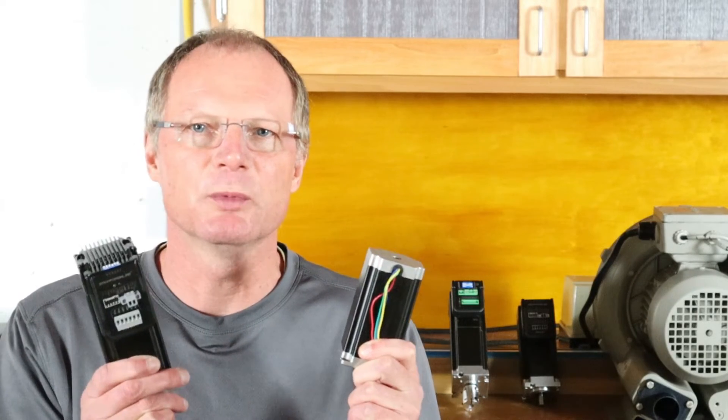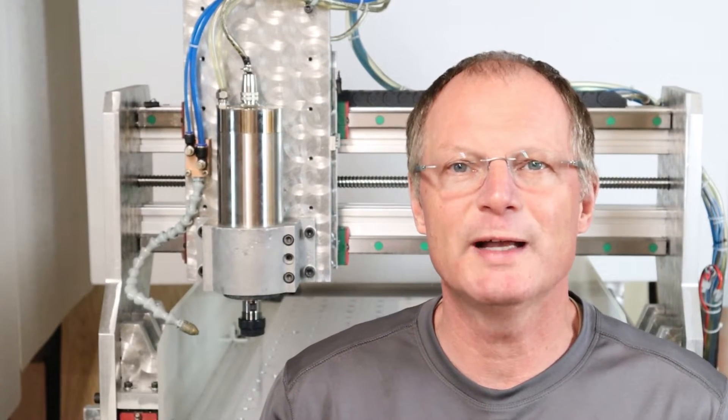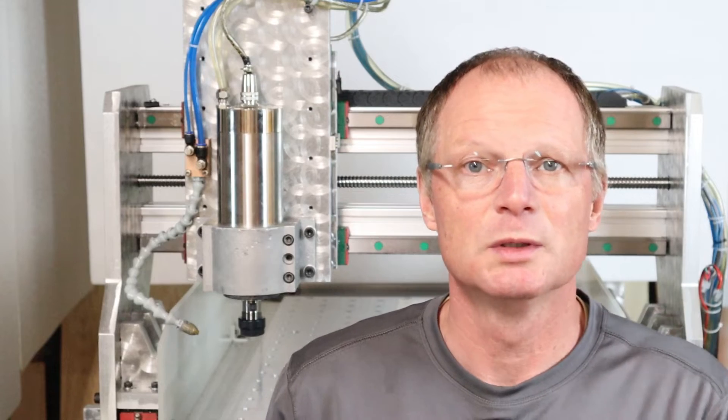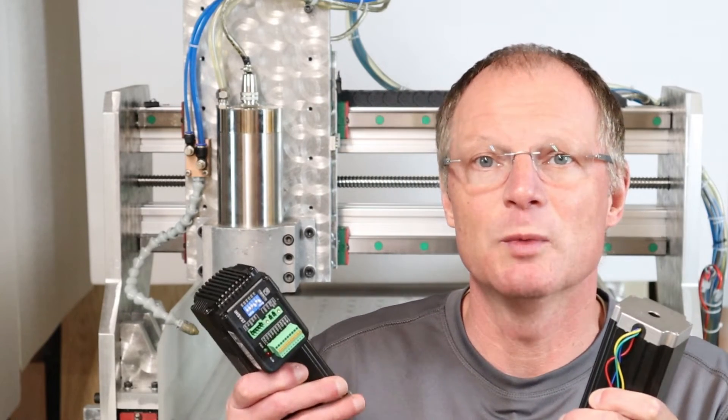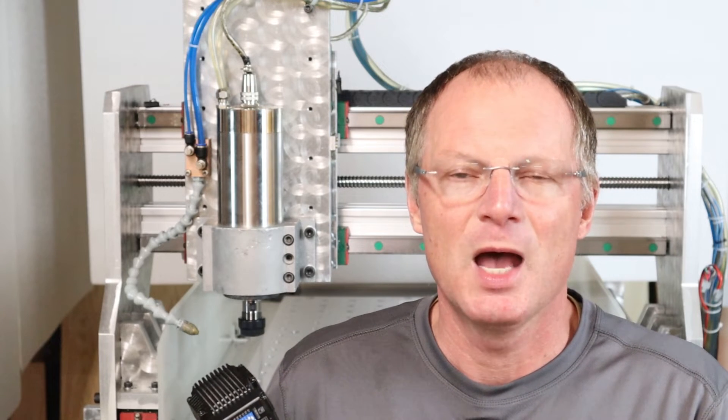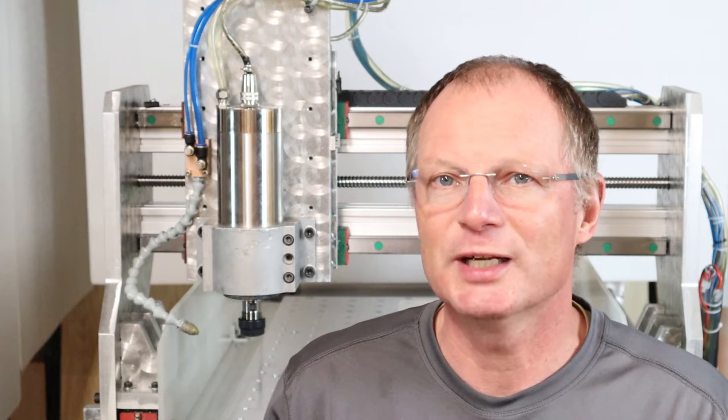Hi, I'm Jörg. Welcome to part one of this two-part series about stepper motors and servo motors for the DIY project. If you browse the forums, you will find the same question asked over and over: what is a better motor, stepper or servo? I will not be able to tell you in this video, but I'd like to give you a couple of pointers for your project.